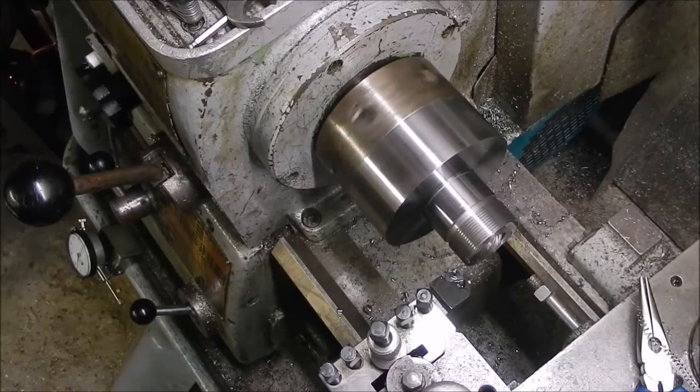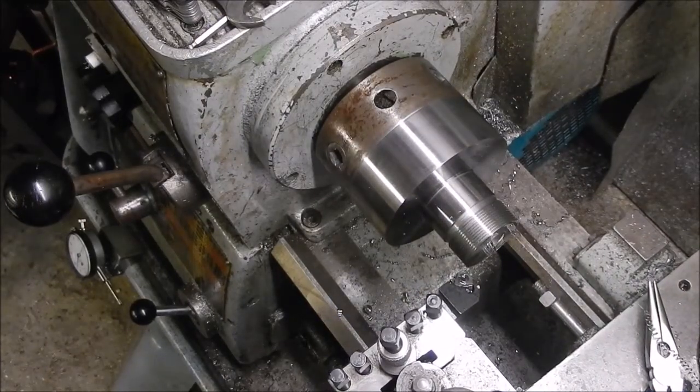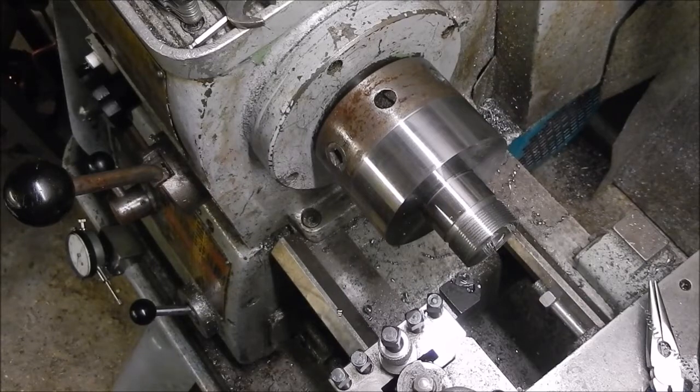I don't know when I bought this machine, but this is the first thing I wanted to learn how to do.